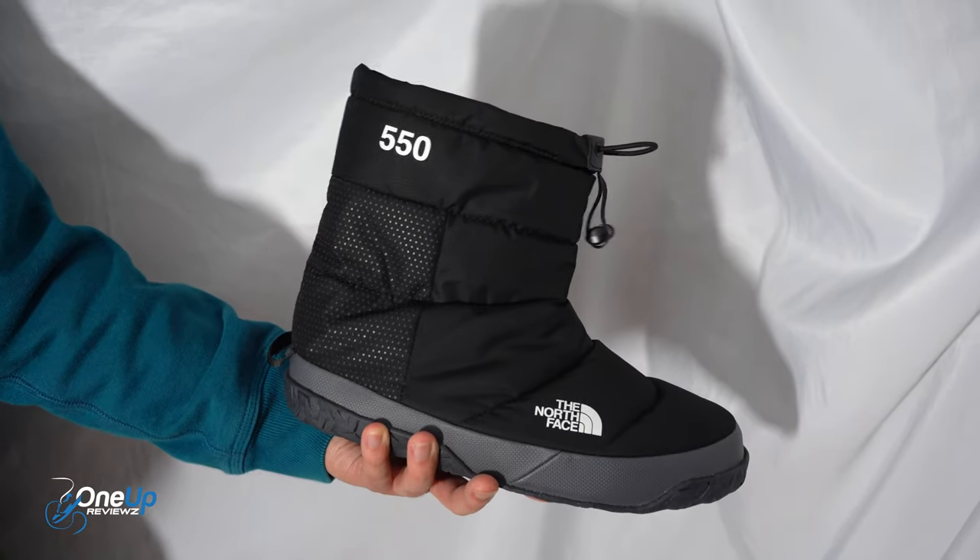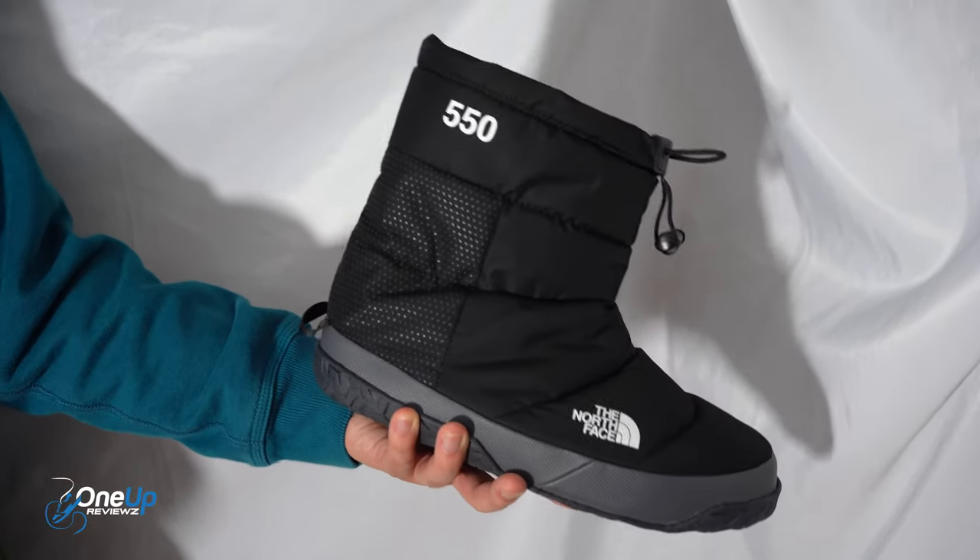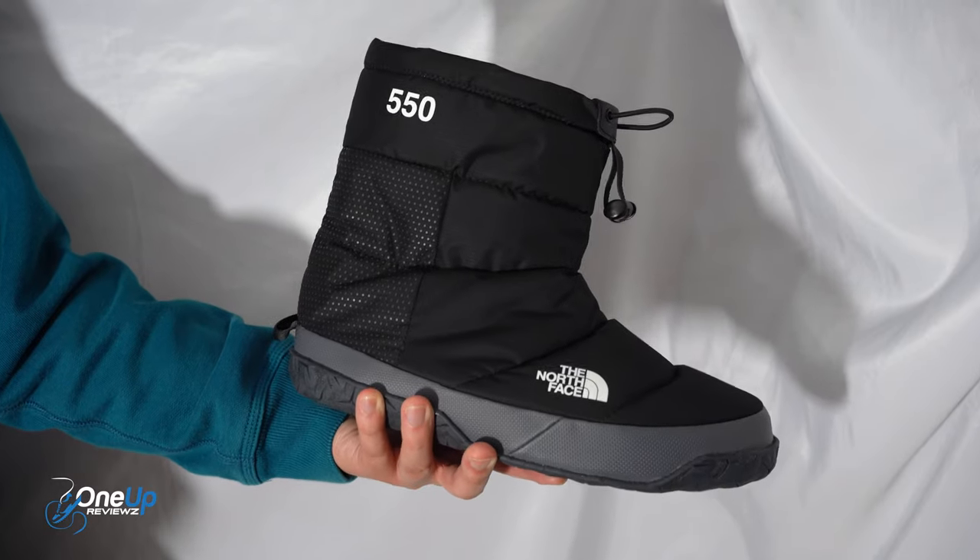Hey guys, it's Gerald for OneUpReviews, and these are the things I like and don't like about the Nuptse Apres Bootie from North Face.